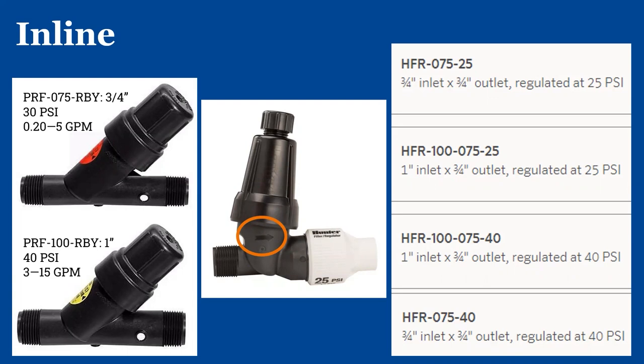Here's a quick tip on how to read these products. When you go to the store, you don't necessarily need to know the exact model number. The number '75' indicates three-quarters of an inch — like 75 cents is three-quarters of a dollar. That's saying both the inlet and outlet are three-quarter inch. The '25' means it's regulating to 25 PSI. If you have different sizes of inlet versus outlet, the first number is the inlet and the second is the outlet. That's just a little help on how to explain what you need to the folks helping you.